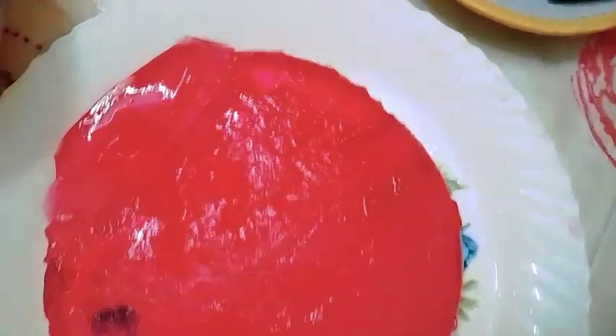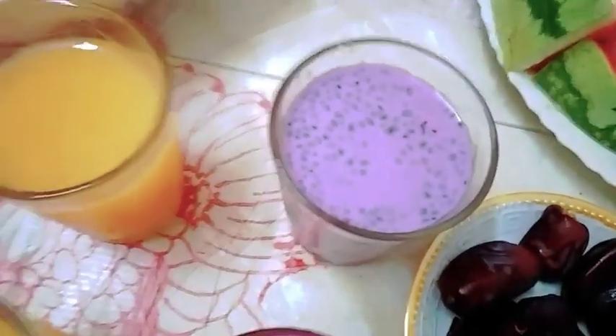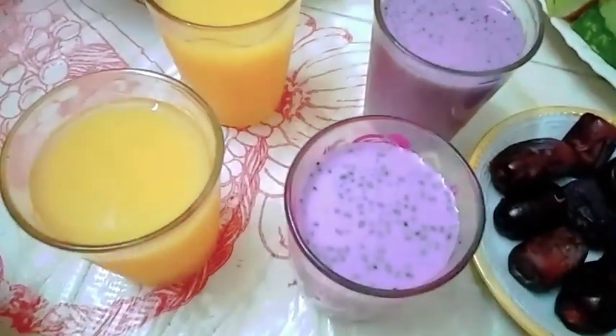We cut this — this is the mummy, homemade. This is khajur and this is watermelon, which I like very much.